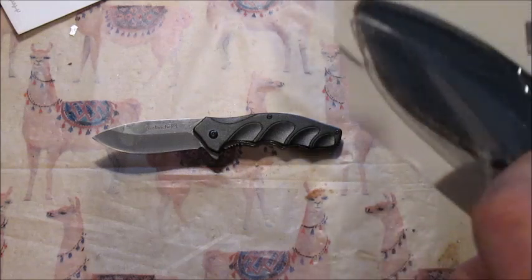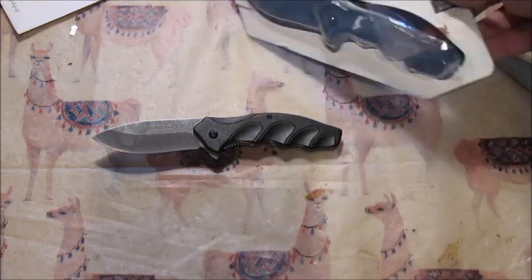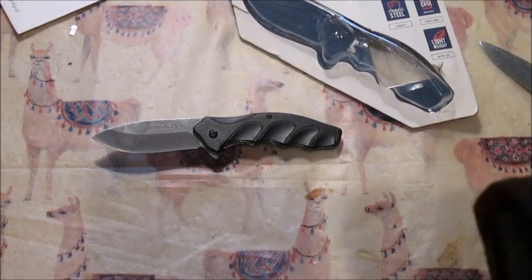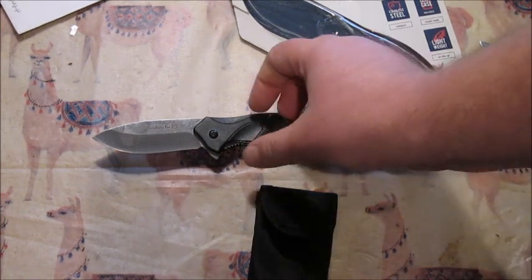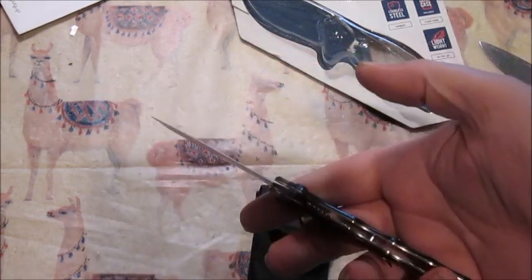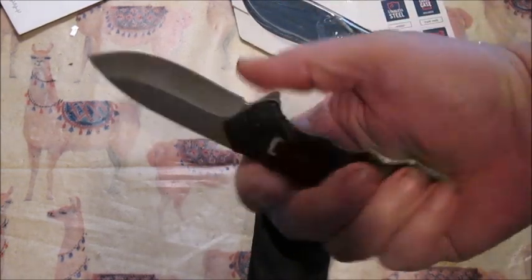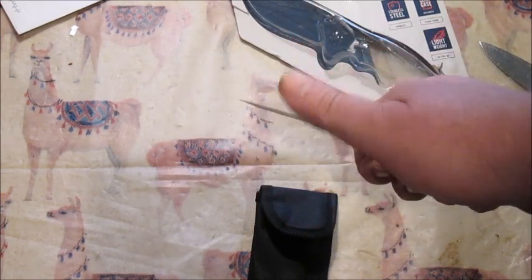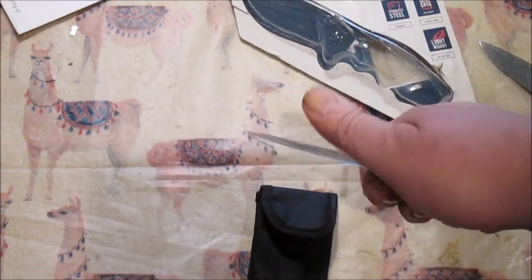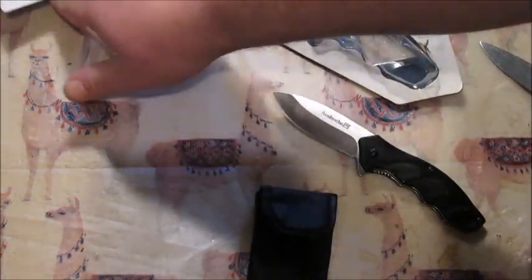The struggle is real when they package these things. The packaging is tougher than the knife anyway. This is an Avalanche brand — whatever that means. It feels like cheap metal. Maybe it's moderately sharp — let's grab a piece of paper.